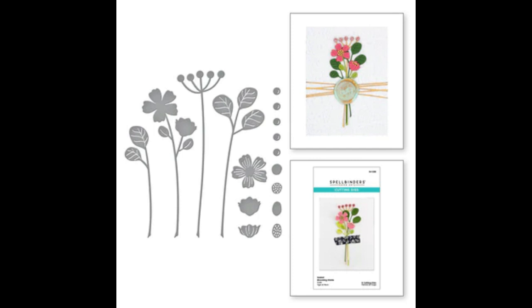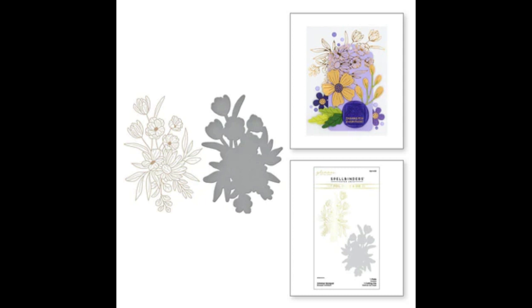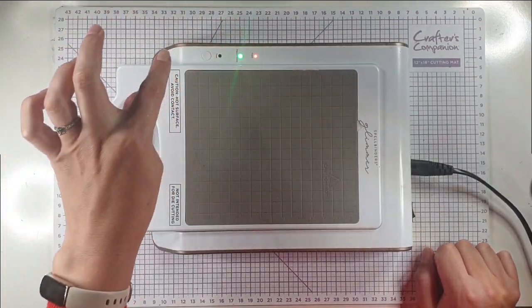We're going to be using the Sealed Blooming Stems dies — it's a really nice set you can use to create a little arrangement. We've got the Glimmer Alphabet bundle, which comes with coordinating dies and a stencil to colour in the alphabet. We've also got the gorgeous Glimmer Bouquet Hot Foil Plate with coordinating die, and the Essential Modern Oval dies which nest really nicely inside each other.